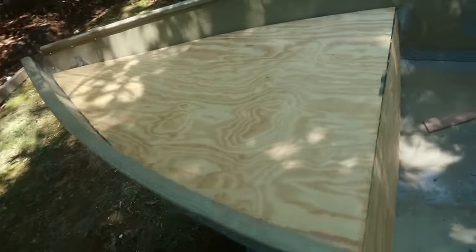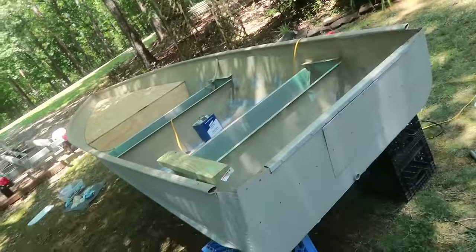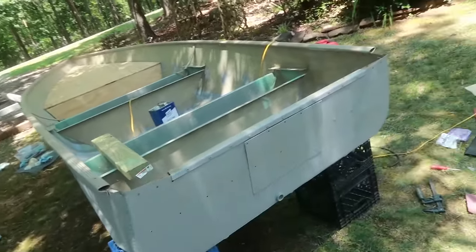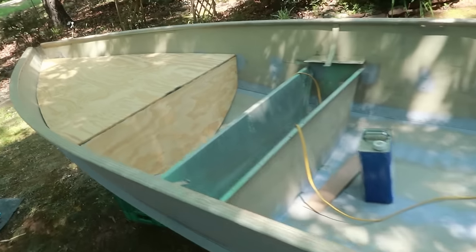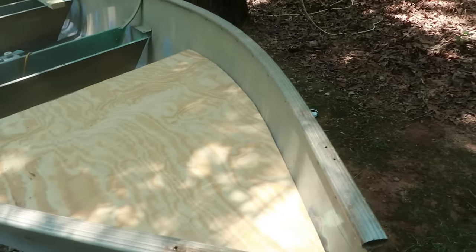Not bad at all. Let's look from back here. Okay yeah, that gives you an idea of the general shape — very nice. Just got to work on this front end here and then that'll make it all fit together nicely. Cool.